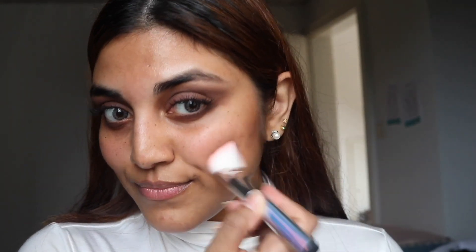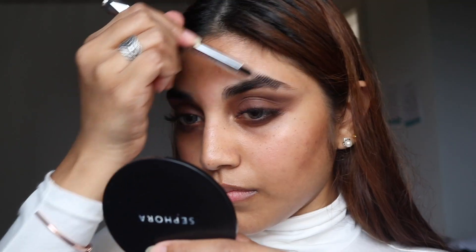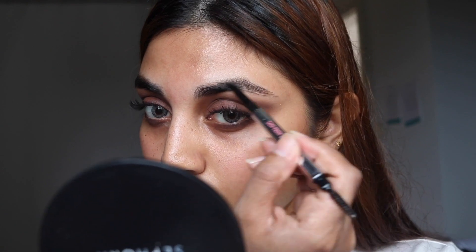I'm applying the NYX Cosmetics High Definition Blush in the shade Bitten. Since I have my lash extensions on, I'm brushing my lashes so they appear neat, followed by combing my eyebrows before filling them in with my Benefit Goof Proof Brow Pencil.